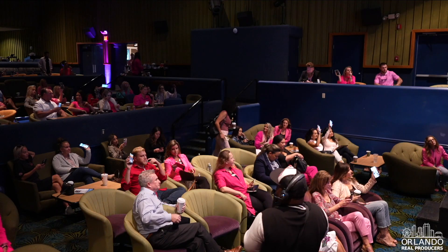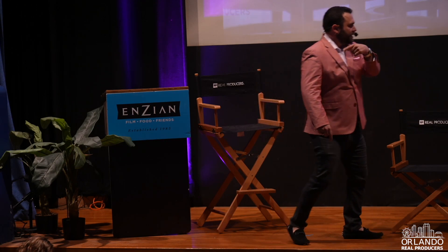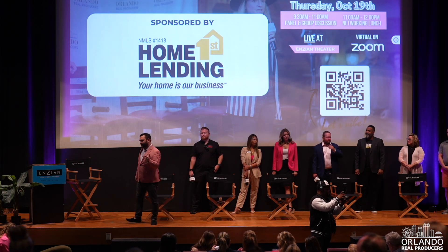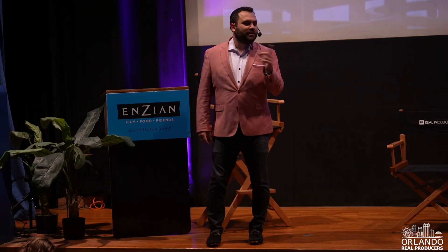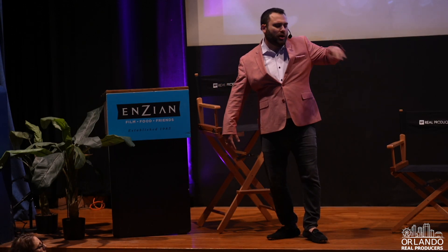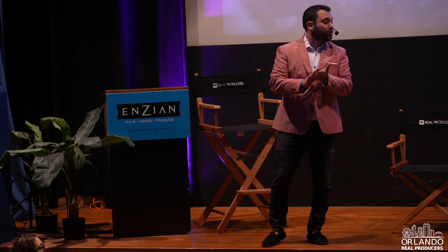We still have one more session — pull your phones out right now and visit masterclasscfl.com. Type it in as a website, not googling it. That should take you to next month's session, which is our Movember session of Masterclass Orlando. This is our third annual women's panel, and I decided that the men need some representation too, so next month for Movember we're doing a men's panel. We currently have four but will have five men ranking in the top 40 in Central Florida real estate, all under 40.